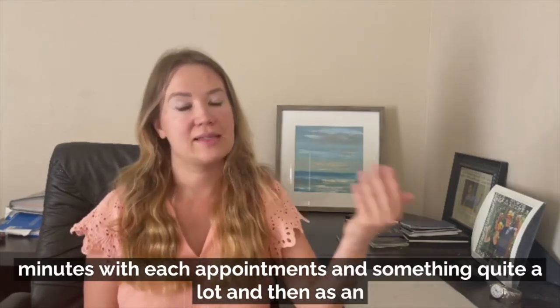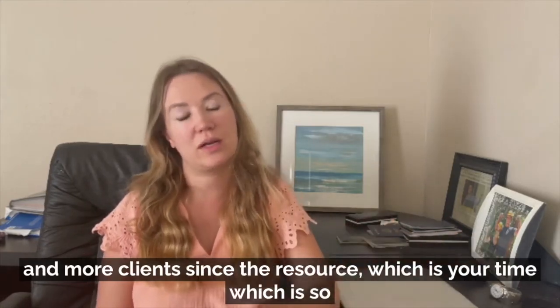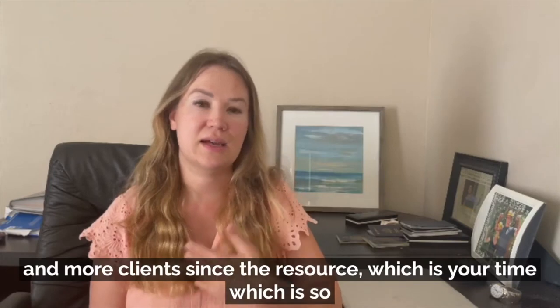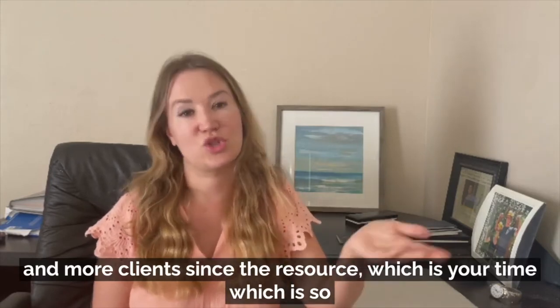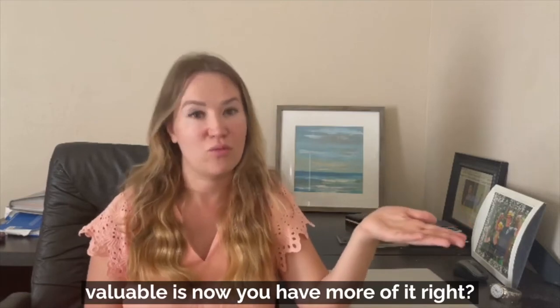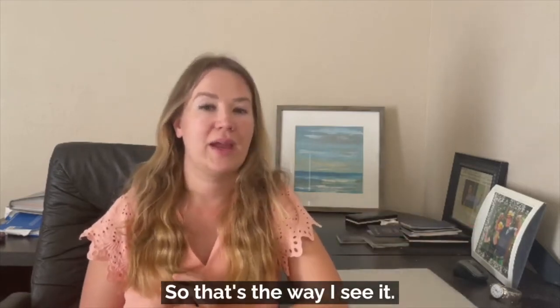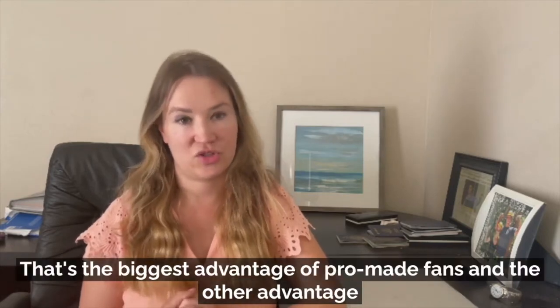As an added advantage, you can end up making more money because you can fit in more clients. Since the resource — which is your time, which is so valuable — you now have more of it. That's the biggest advantage of pro-made fans.